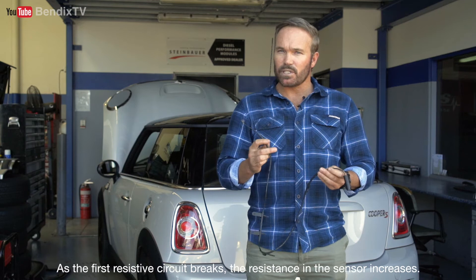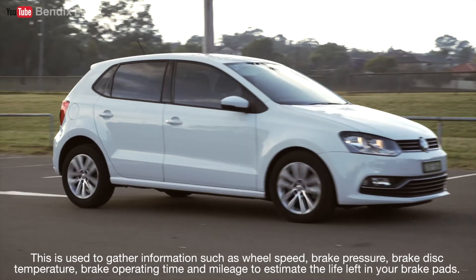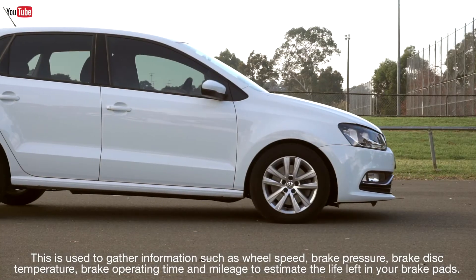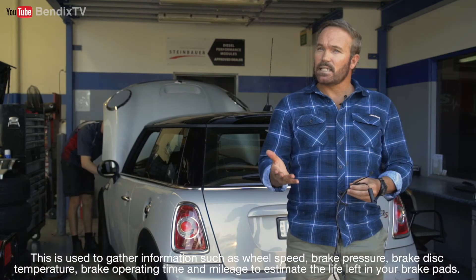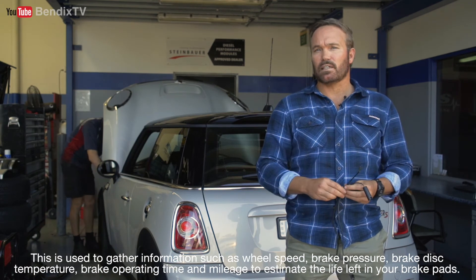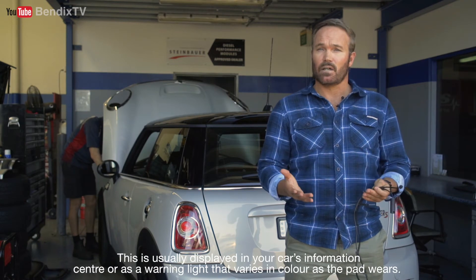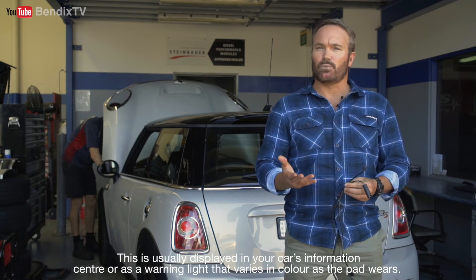As the first resistive circuit breaks, the resistance in the sensor increases. This is used to gather information such as wheel speed, brake pressure, brake disc temperature, brake operating time, and mileage, to estimate the life left in your brake pads. This is usually displayed in your car's information center, or as a warning light that varies in color as the pad wears.